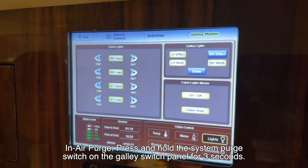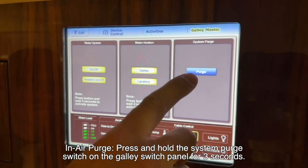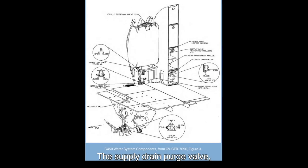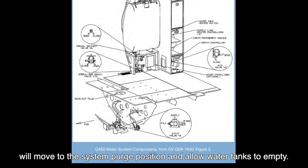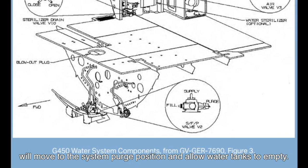In-air purge. Press and hold the system purge switch on the galley switch panel for 3 seconds. The supply drain purge valve, V2, will move to the system purge position and allow water tanks to empty.